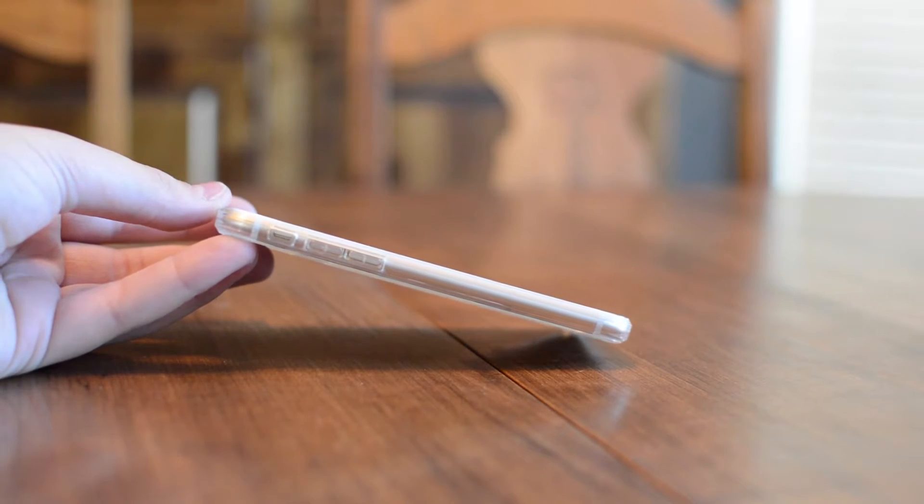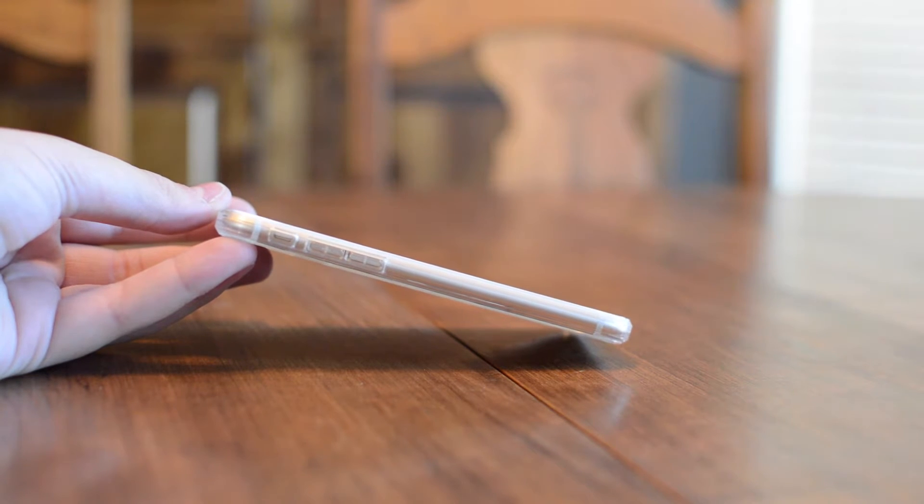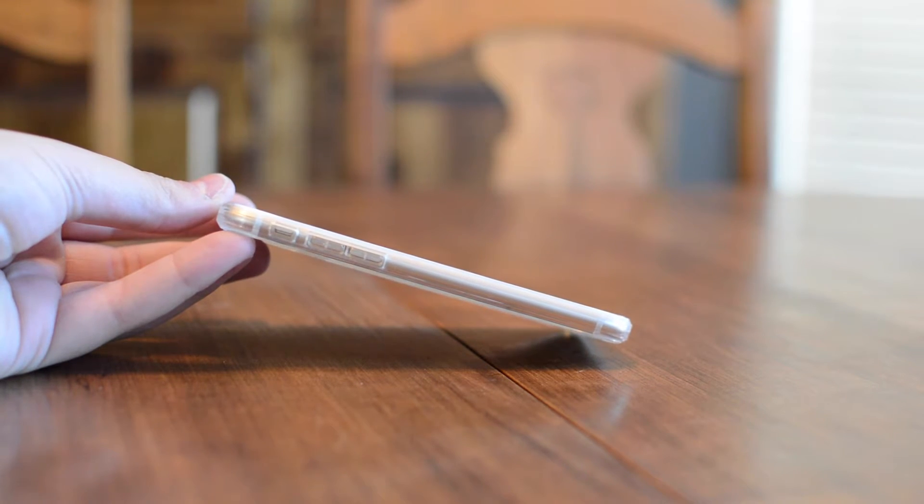As you can see here, the case is very thin when it is installed onto your iPhone. It also doesn't add any extra width or height. So unlike other cases out there, the footprint of your phone is still going to remain very small when it is in this case.